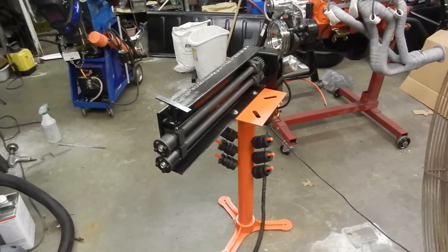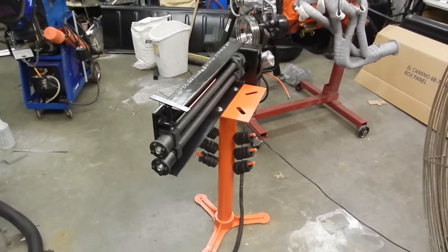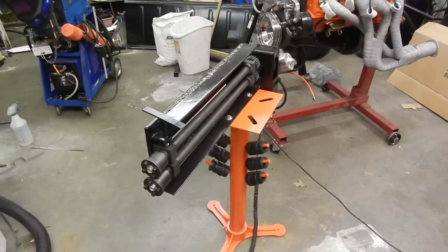Here's my Harbor Freight bead roller — $189 and about a $30 or $40 stand.